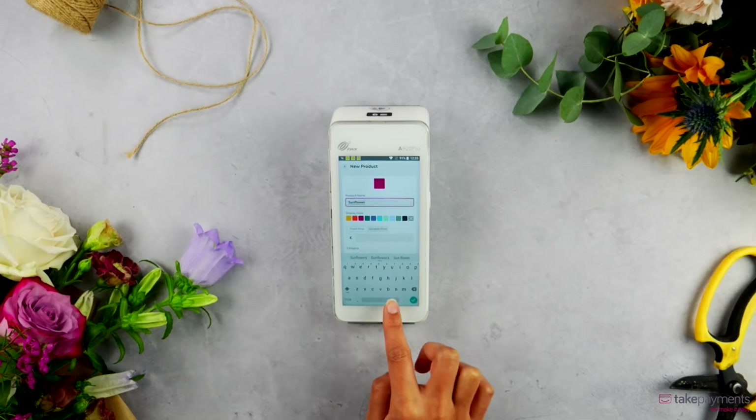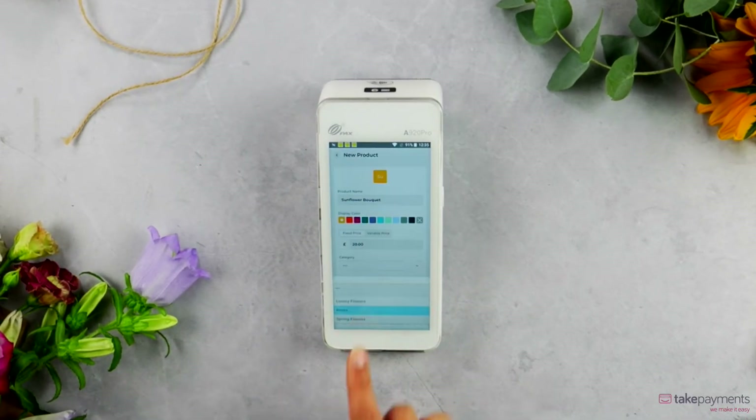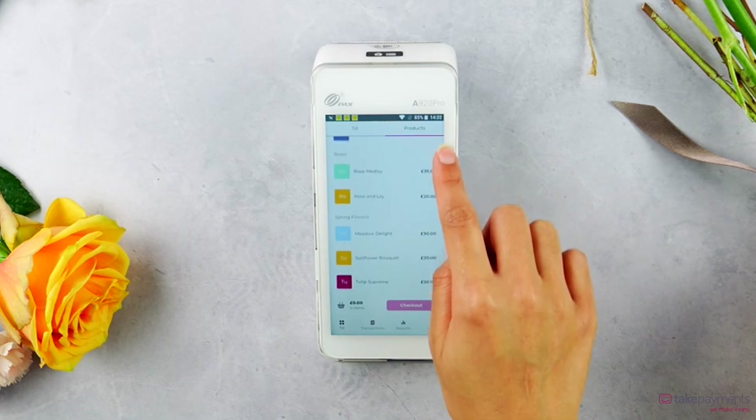To make things even easier, with Take Payments Plus you can add your products and sort them into categories for an even quicker checkout. Customize the products into a grid or list format, whichever works for your business.